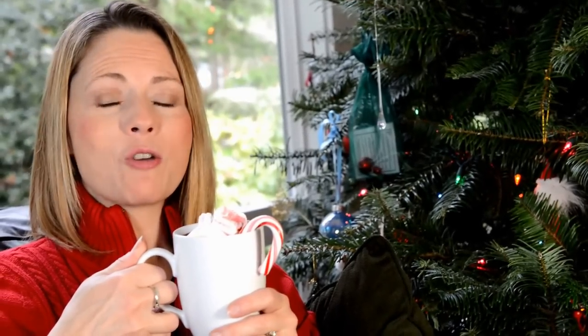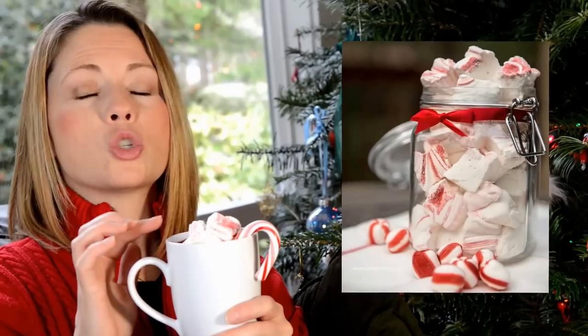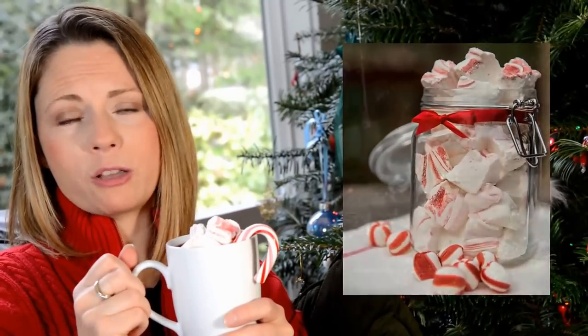Hey everybody! I just wanted to let you know that I've posted two decadent, rich, and creamy hot chocolate recipes over at my site, one of which is completely sugar free. I didn't want to leave you hanging not knowing what to put on top of your hot chocolate, so I've posted a recipe for these scrumptious peppermint marshmallows, which are really fun to make with your kids.